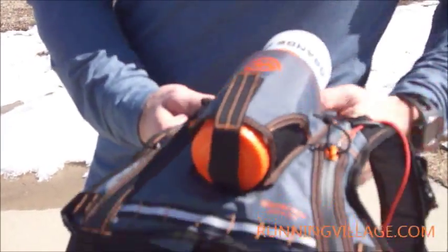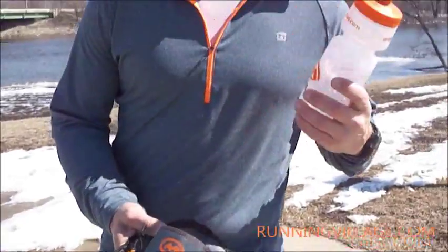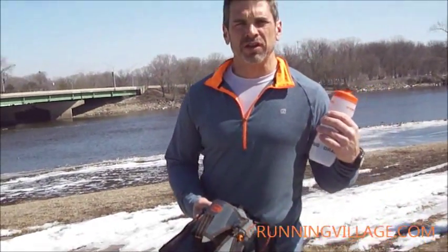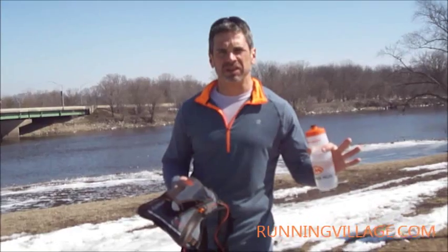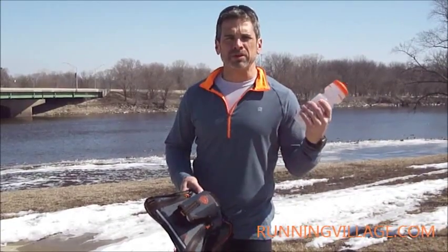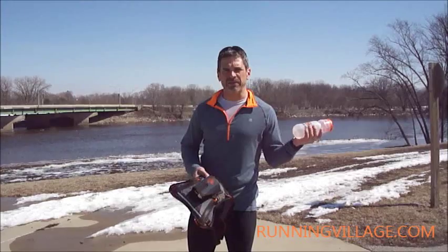Hydra Quiver. It's designed to be a minimal pack. The whole objective here is to be able to avoid carrying 60 miles with a handheld, particularly if you're doing more technical stuff where maybe you need that extra grip to get up, or you're coming down some muddy stuff and you need to grab on to keep yourself under control. Or maybe you just don't want to have a 10, 14, 18 ounce — pound and a half — in your hand.